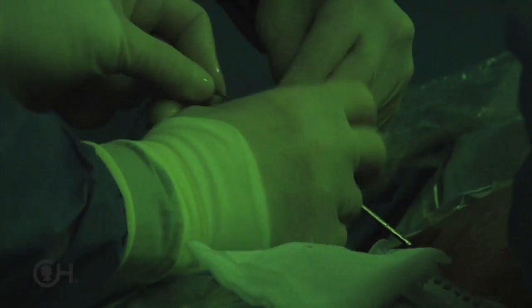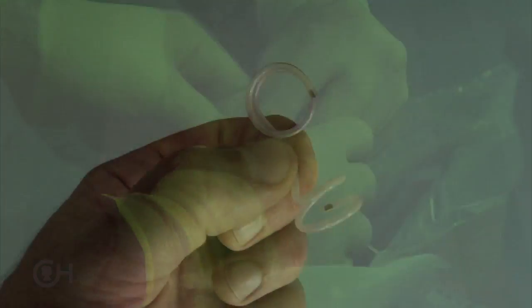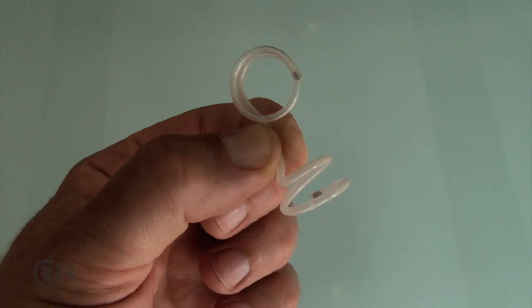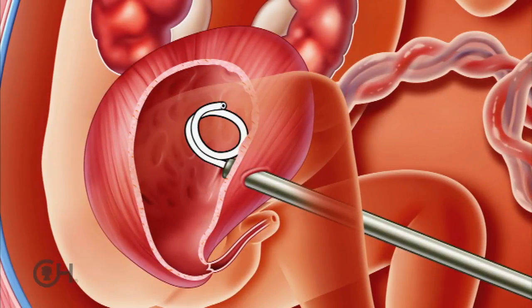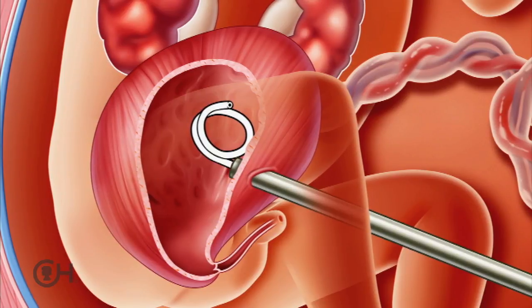The shunt has to be loaded into that needle. The shunt itself comes in a double pigtail configuration — there's a curlicue end on the outside of the abdominal wall and one on the inside of the bladder. It has to be carefully straightened out so it can be passed into the needle. It's a plastic that has memory, and so it will recoil to its original configuration.